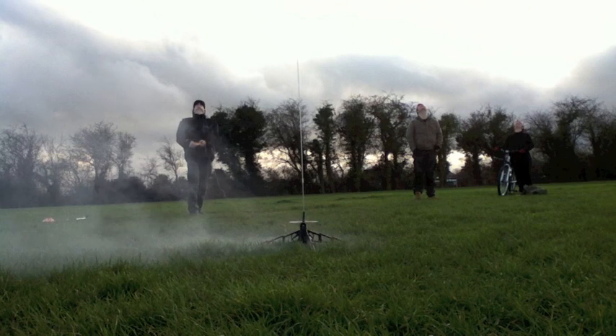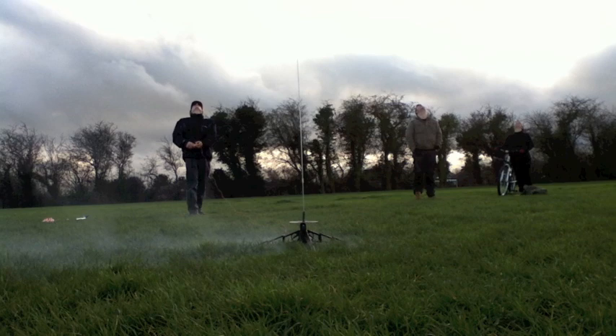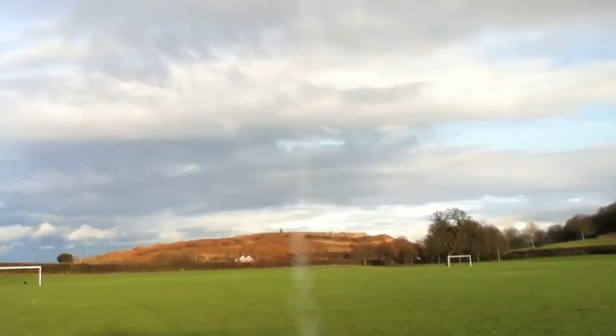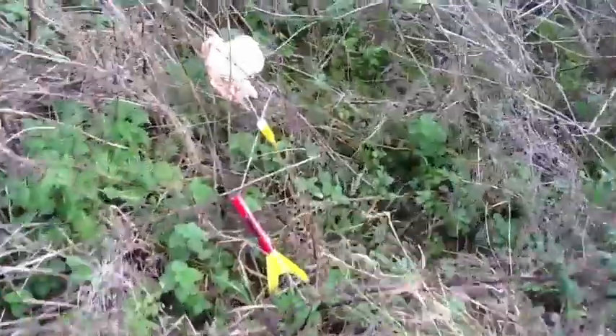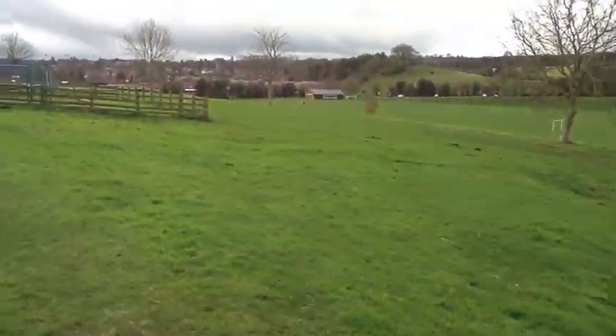One other thing that's worth thinking about with model rockets, apart from safety — can't stress that enough — is the cost. The two rockets you're seeing in the video, as well as the little launch pad and the ignition box, cost about £22, which I don't think is too bad. The engines are single use and they cost roughly £6 to £10 for a set of three, so you're looking at maybe £2 or £3 maximum for a launch. I think it's well worth it just for that moment of excitement as you see it go up and then the pause before the parachute pops out — it's just good fun really.